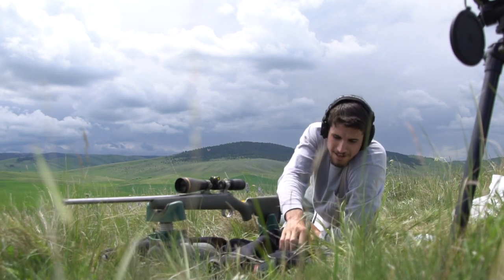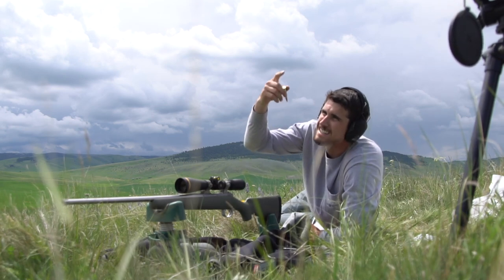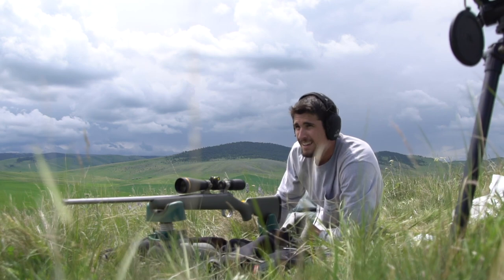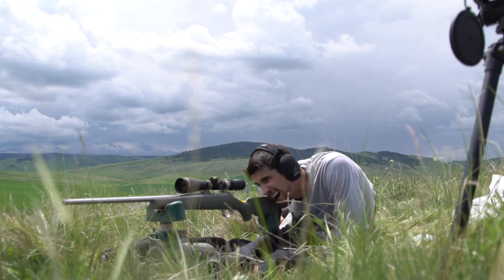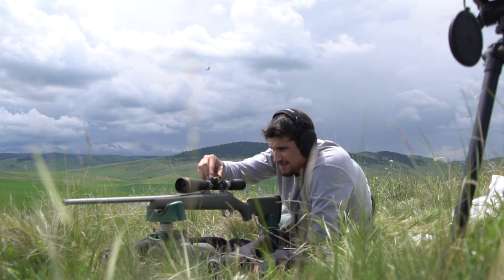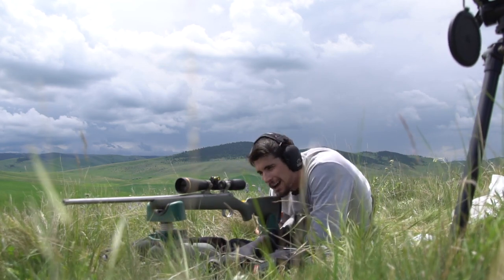After many trials and errors moving the target to 25 and 50 yards, we're back out to 100. This is my last bullet, and I just shot about a click high and a click left. Going to go two clicks and see what happens.